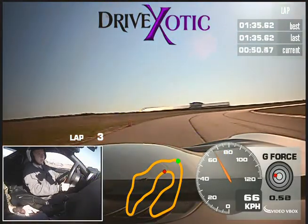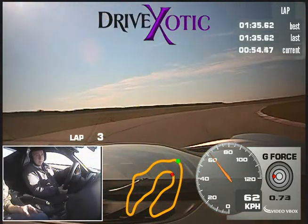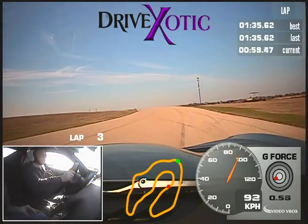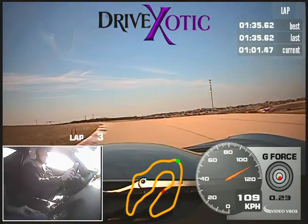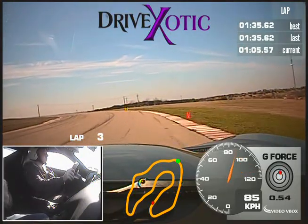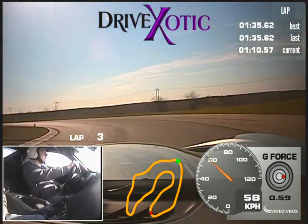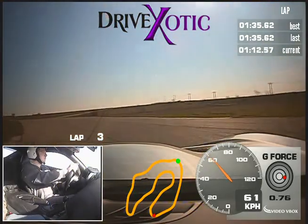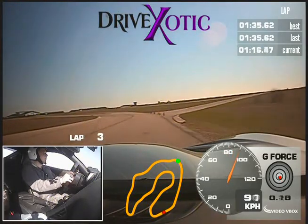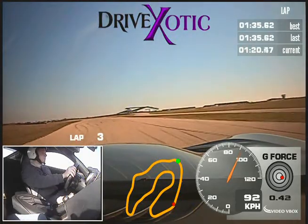One more gas. There you go. Breaks, breaks, and wide release — wide and tight. Lift a little bit, take the left, back to power all the way up to the right. That's where I was on the straightway.